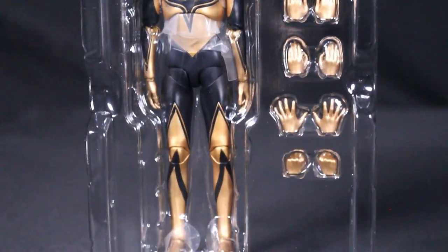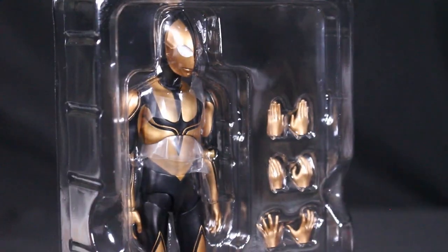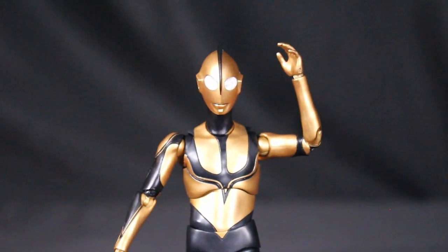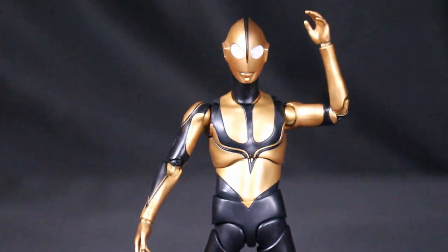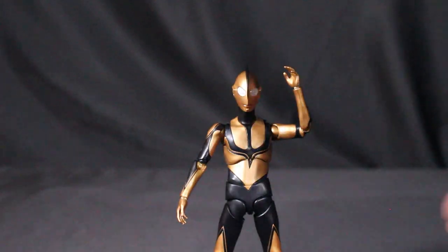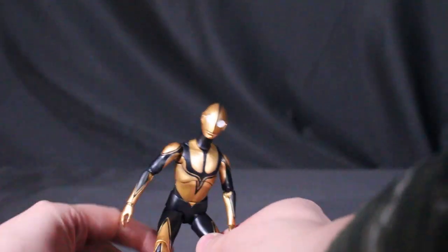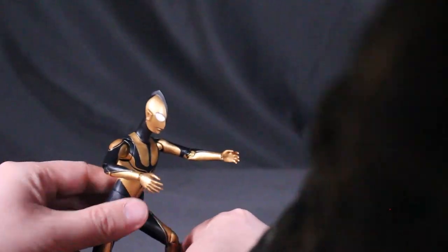The box uses blue rather than red, which is interesting. Out of the box you can see all the different accessories and interchangeable hands — very well protected. This SH Figuarts line is a fan favorite, offering lots of articulation so you can do several poses, imitate any scene, and it's great for toy photography or shelf display.